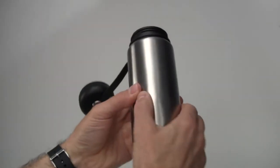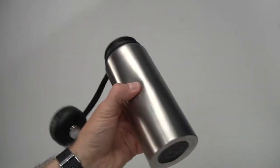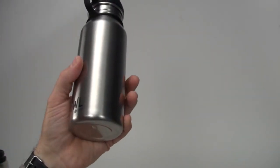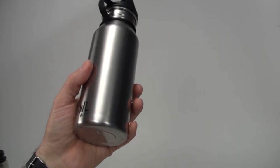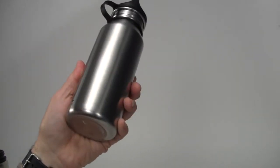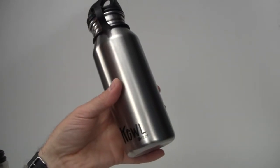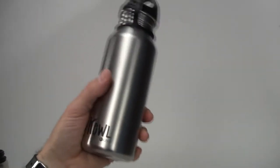Some other brands use much thinner stainless steel, and if you squeeze them they flex. The nice thing about the stainless steel we use is it's high quality, food grade, and it won't give a bad taste to the liquids you put in here once you've washed it a few times.